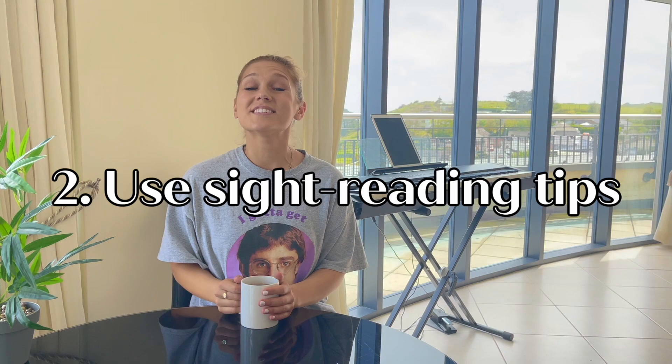Tip number two: Use sight reading tips. Before you can memorize a song, you need to be able to play it correctly and be able to identify all of the elements. So try to pay more attention to the notes, dynamics, phrasing, and rhythm when playing through music.